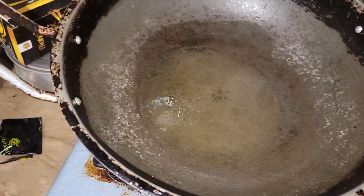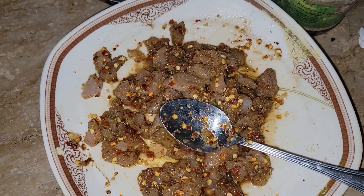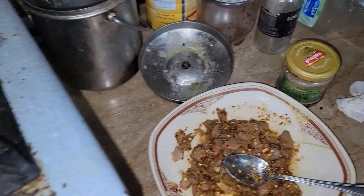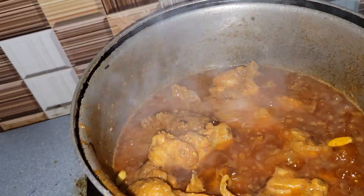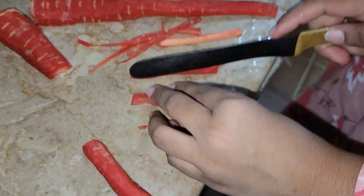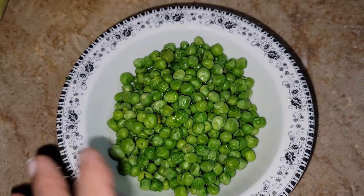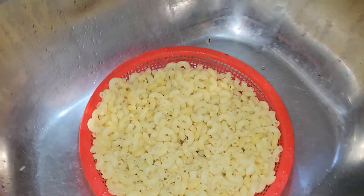I'm making macaroni here. I put some spices in the chicken. This is how I made a Chinese slice — my friend and my sister helped. I put it in the water. This is the macaroni and capsicum.